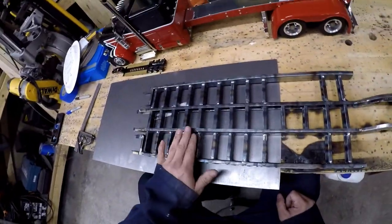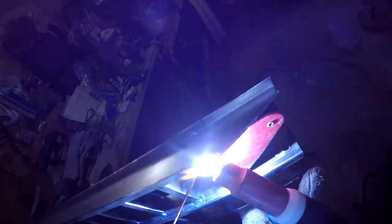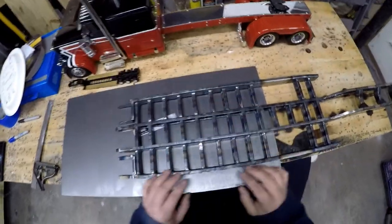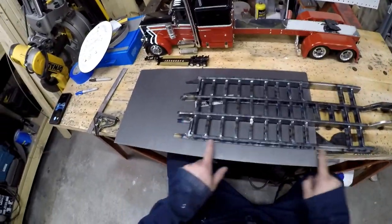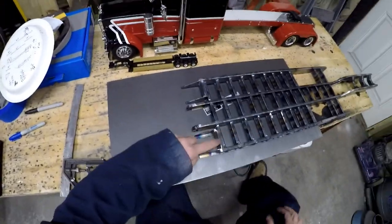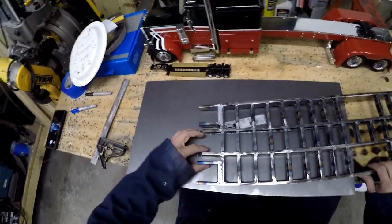Once I got those straightened out — some had to go down, some had to come up — I welded these rails on. Started at the front and welded all the rails on; they curved just like the main beams as I did the welds. Then the next thing I did was weld on the other half of the ramps — welded this structure on.